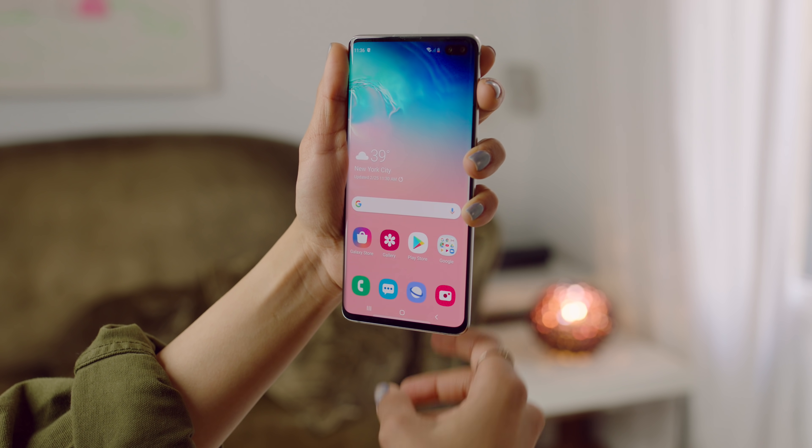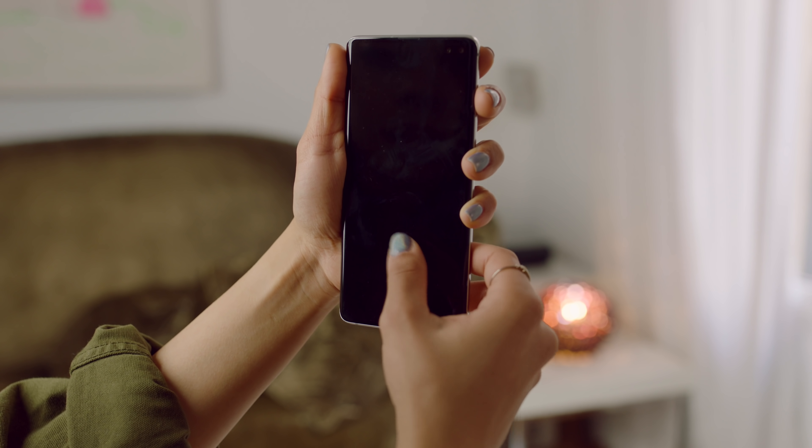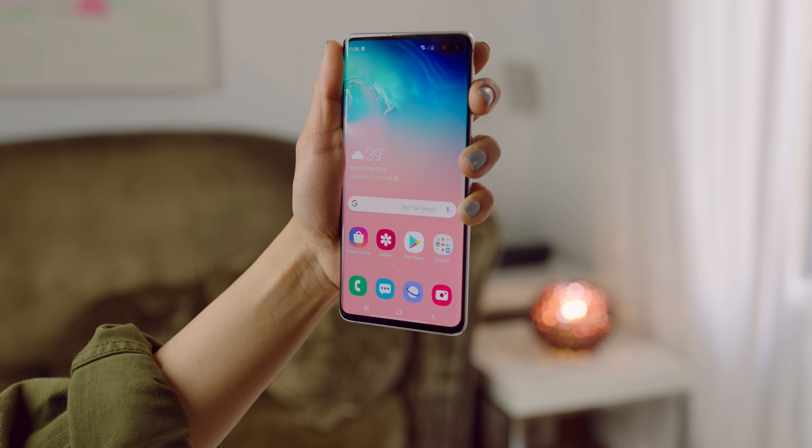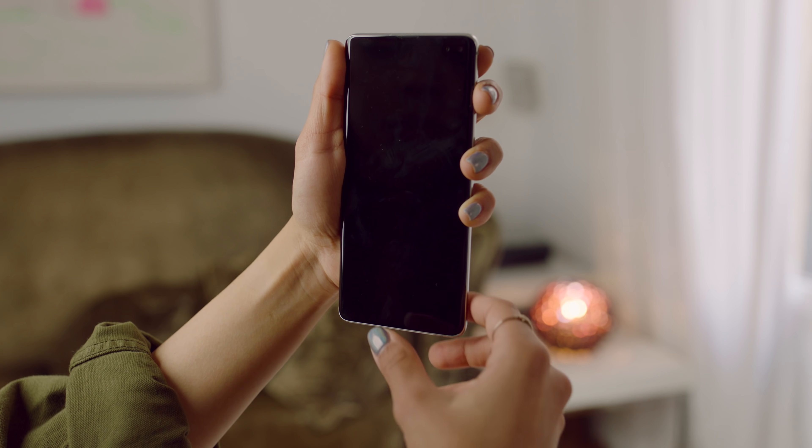First I want to talk about something on the inside: the in-display fingerprint scanner, because it's pretty cool. We saw something similar on the OnePlus 6T where the fingerprint scanner is on the front — you're just scanning your finger and it opens up your phone. But this one is a little bit cooler because it uses ultrasonic technology instead of an optical sensor. It actually uses sound waves instead of projecting light to your fingers, so it's a little bit more accurate and more secure in every way, and it works really well.